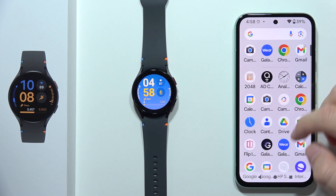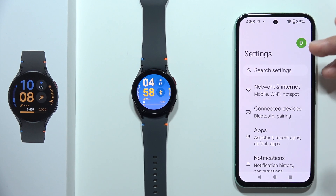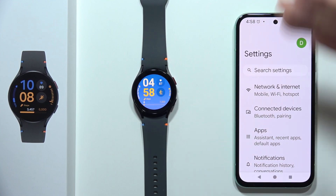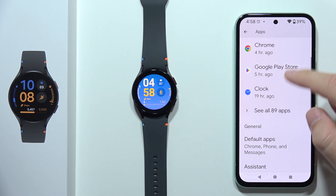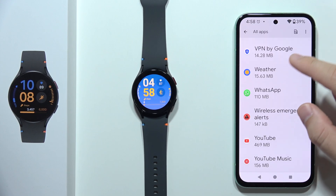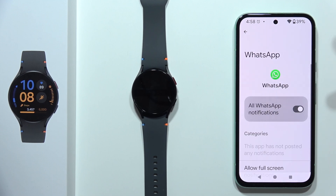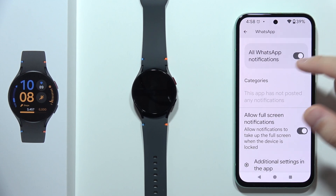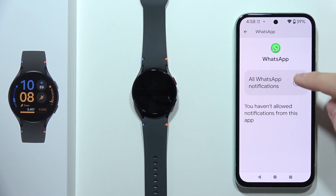Also, if you still cannot receive notifications from a specific application — let's say WhatsApp — and you've already checked all of these steps, go into the Apps settings on your phone, find the application that doesn't work with your watch, and be sure that notifications are turned on for it. As you can see, I had them turned off, which was the reason I wasn't getting any notifications.